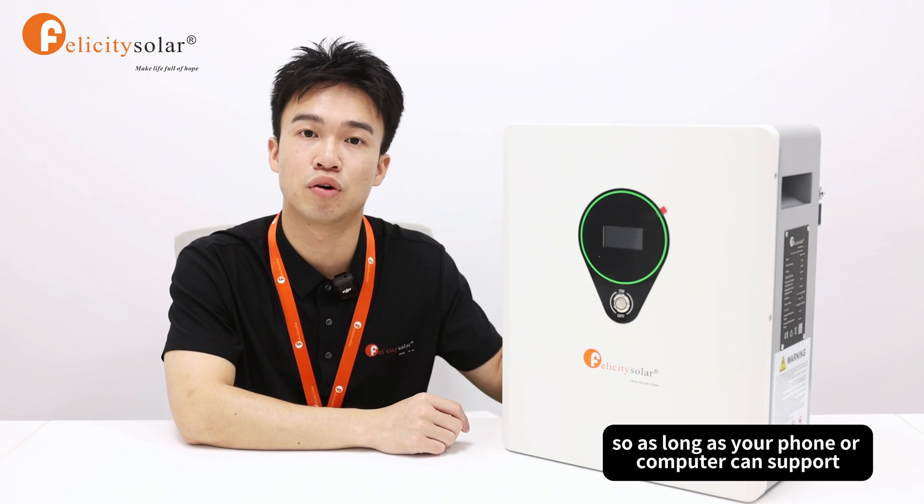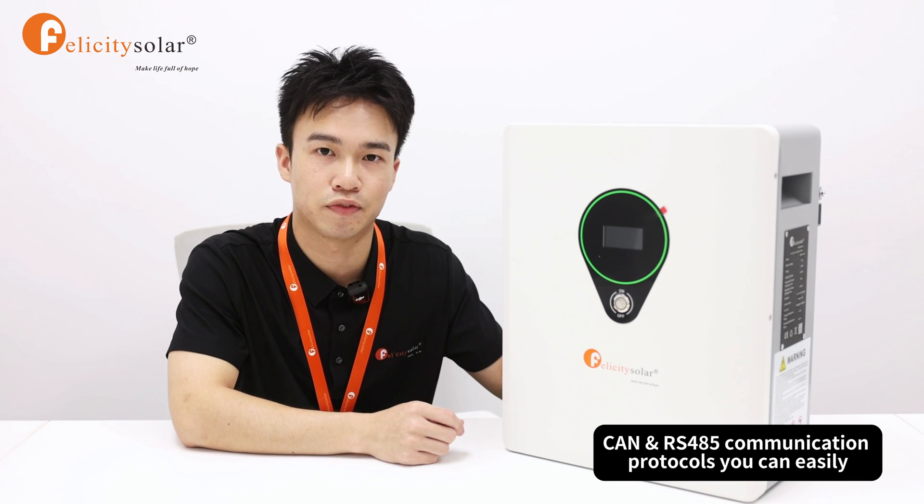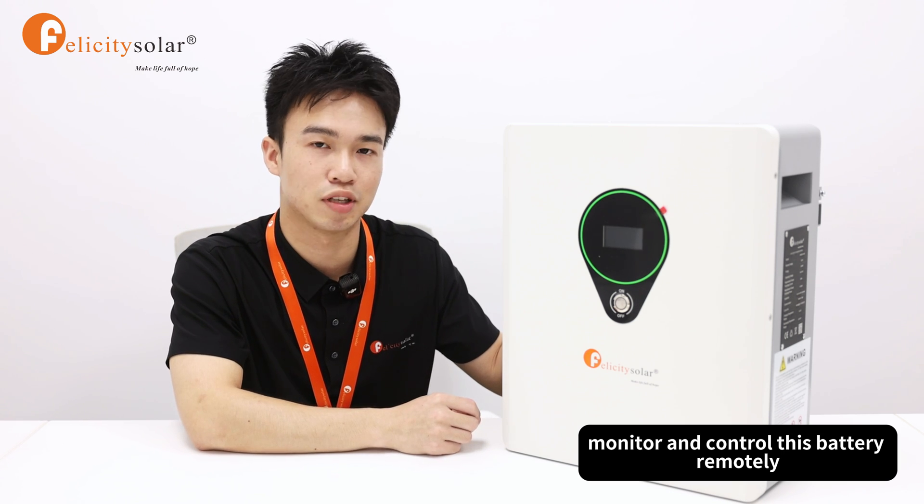As long as your phone or computer can support CAN or RS485 communication protocols, you can easily monitor and control this battery remotely.